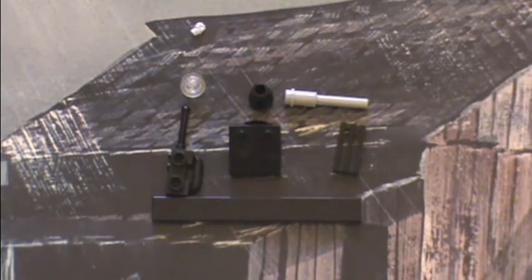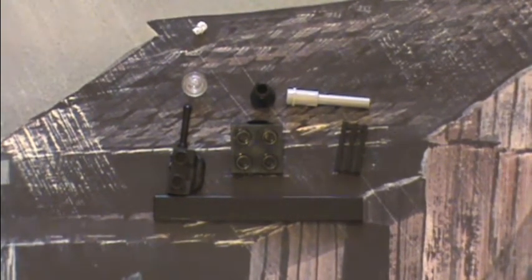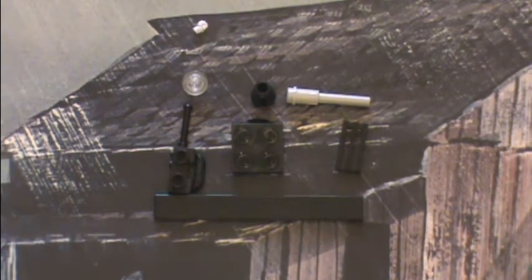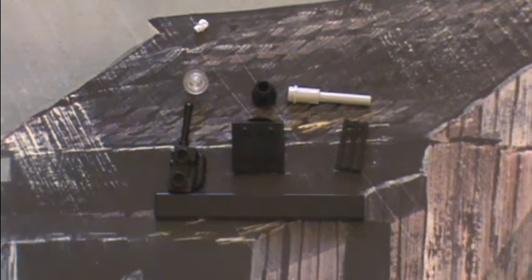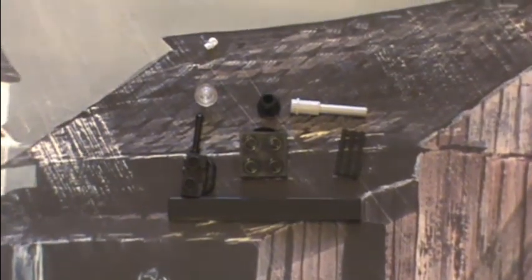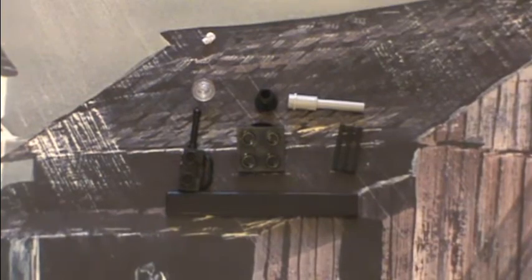Here are the pieces we need for this surveillance drone — it's not much. Let's count: one, two, three, four, five, six, seven — seven pieces. Some of them are kind of complicated, but let's zoom out. Alright, so to start, you're going to take this flick fire missile...